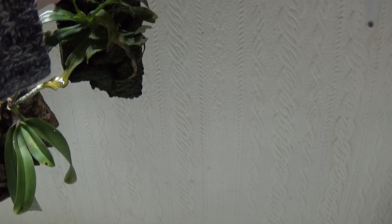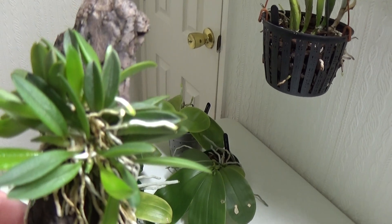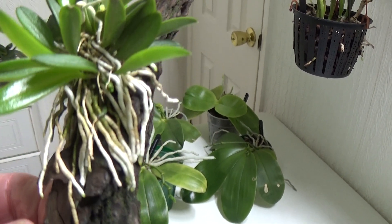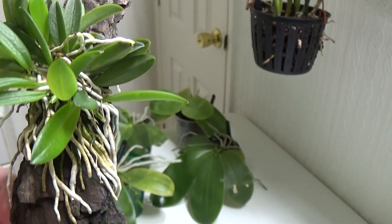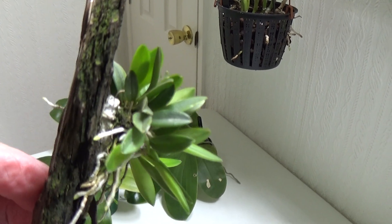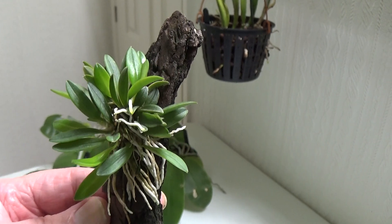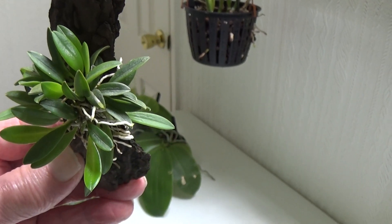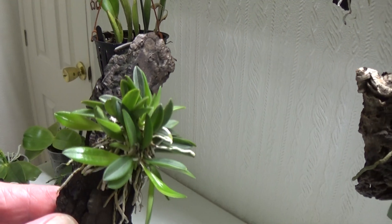And last but not least, this is growing very nicely - this is Masdevallia Gutureztii, as I've shown before. Plenty and plenty of roots on this. I think it should do with some of that moss that Sheila's got - I think I'll scrounge some off her and try to put some round this one. Hopefully it'll bring it into bloom. It might do, but then again it might not. But we can only try these things.